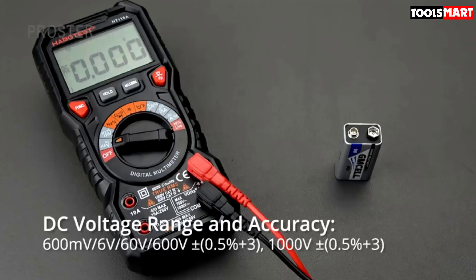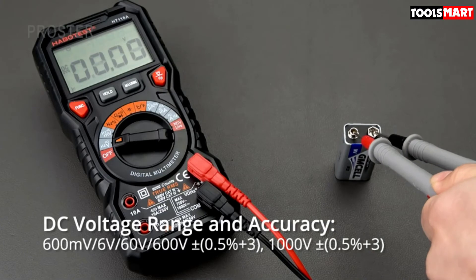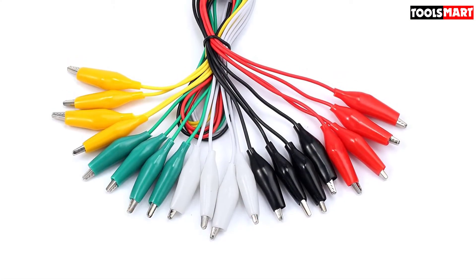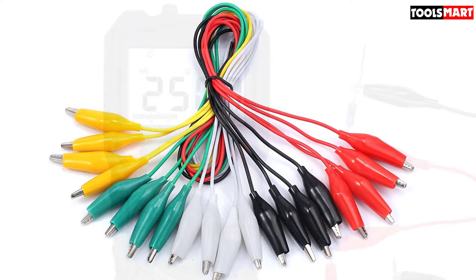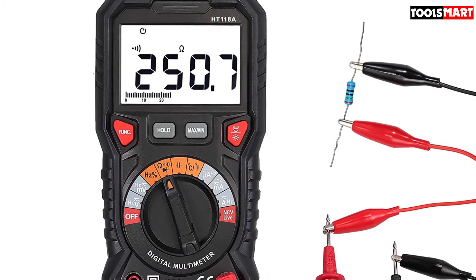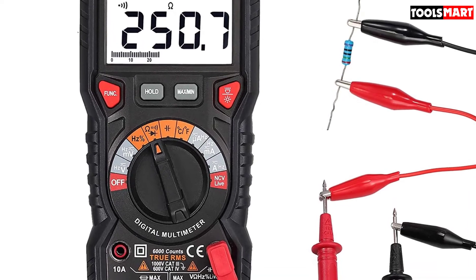You'll love its ergonomic, slimmer design with a nice color scheme. Backlight, min, max, and hold functions are easily accessible from soft buttons present just below the LCD screen. It will also not disappoint you if you are anxious to know about safety regulations.